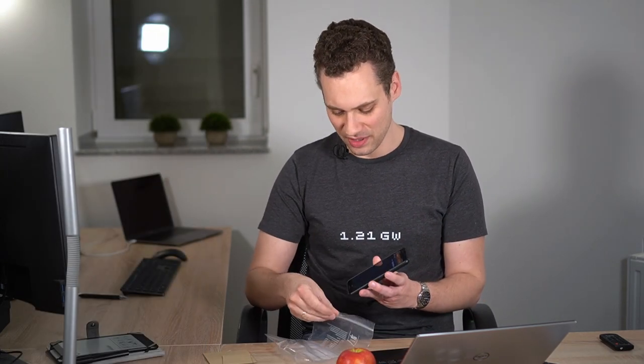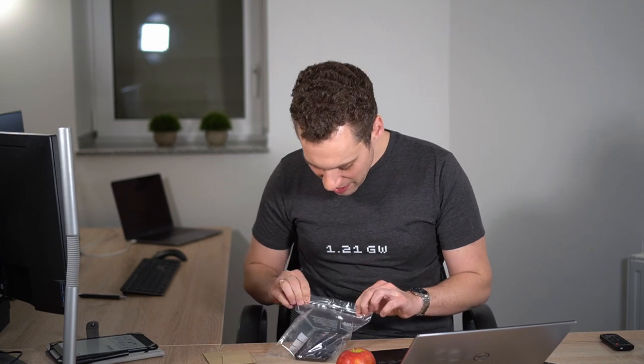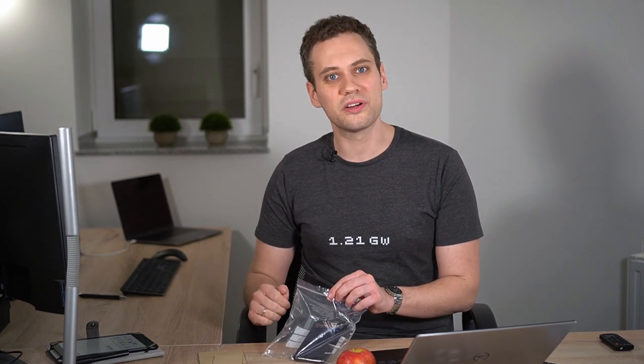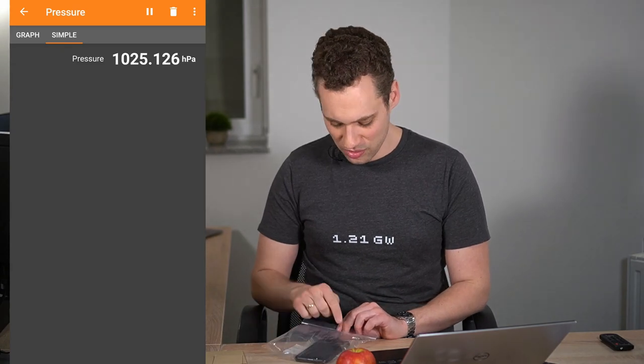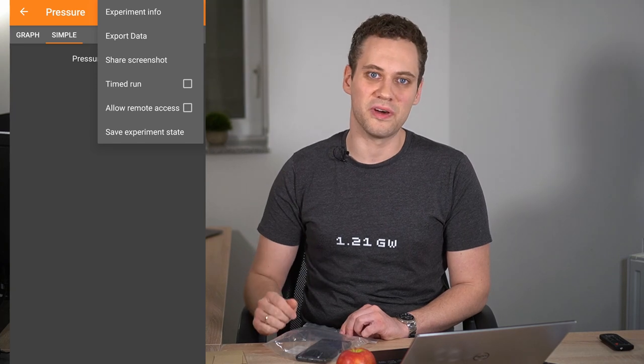Now place your phone in the plastic bag, inflate it and close it tightly. If your bag is not clear and you cannot see the reading on your phone, you might want to enable the remote access function and simply access your readings from any other device like a laptop, a tablet, or another smartphone. So now I've got an inflated bag and can read the pressure inside the bag.